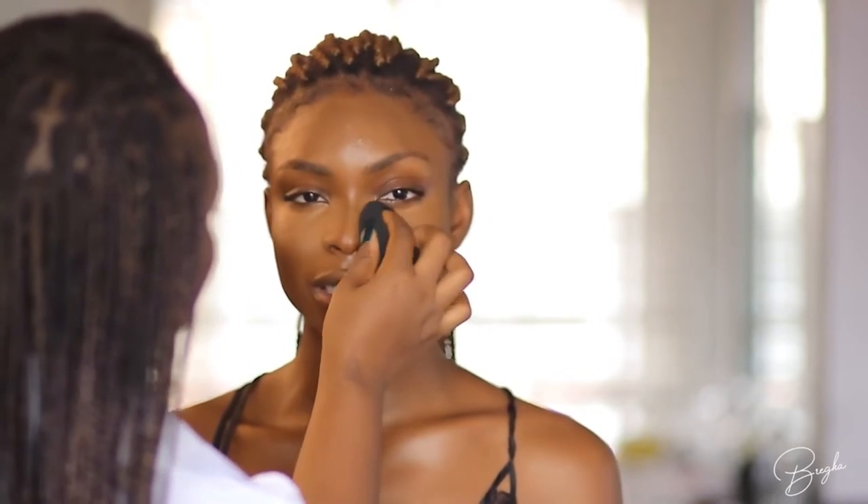Now I'm going in with the beauty blender and I'm just tapping in the product — not sweeping, not brushing, just tapping. I'm bouncing the beauty blender in one spot, and that motion alone is enough to blend out the product. With my beauty blender I also like to do a push-inward motion — I find it helps me build coverage better. You just want to make sure you go around everything and blend until you can see no harsh lines.